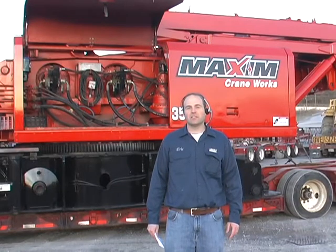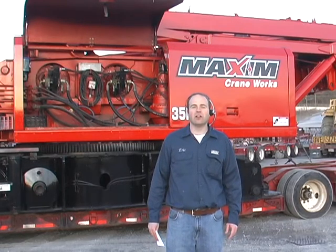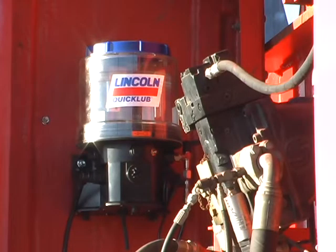We're in Wilder, Kentucky at a Maxim Crane location. We're going to demonstrate a Lincoln Remote Link P203 pump. It's part of an automated lubrication system that Maxim installs on all of its fleets. This equipment pump features the new Remote Link capability, which enables customers to monitor the pump using the GPS telematics systems on their machines.